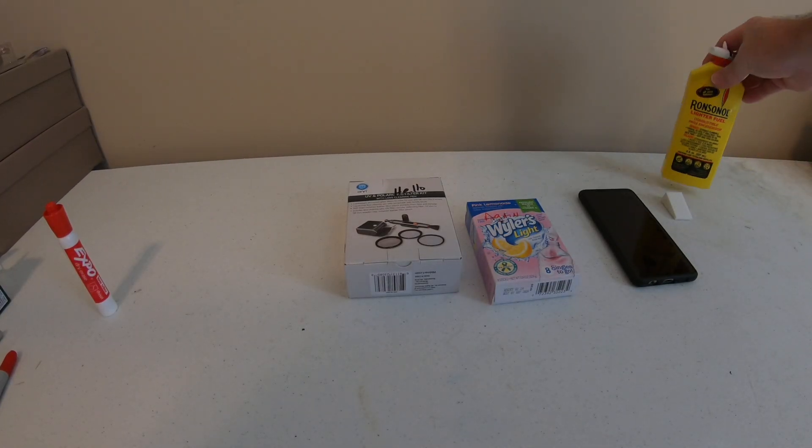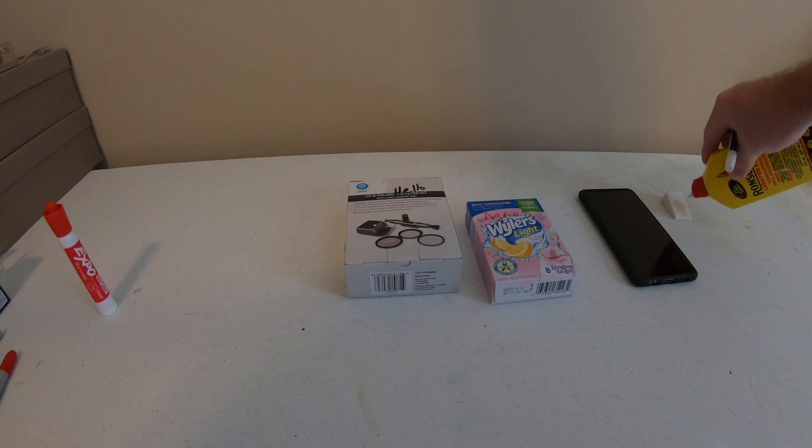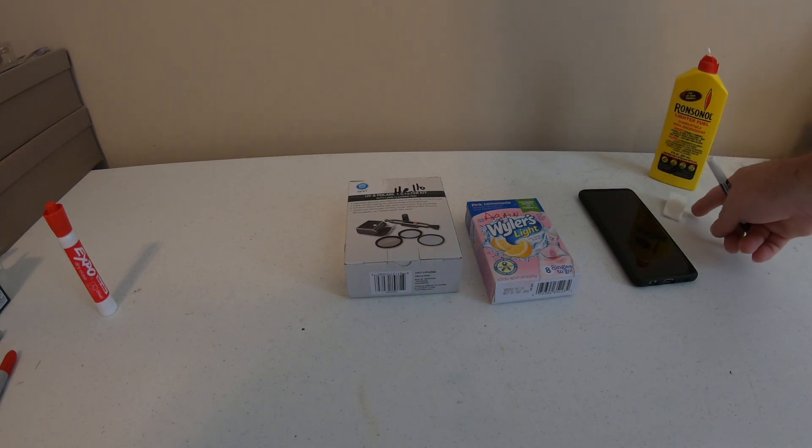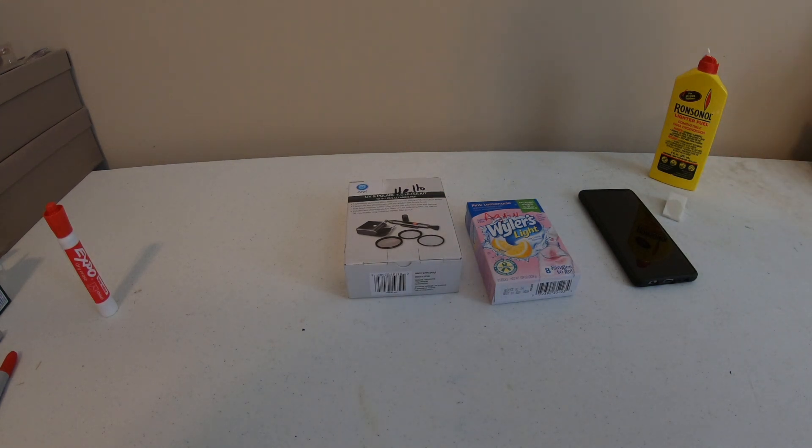All I have with me is some lighter fluid. We'll go ahead and put that on a sponge. You can get these guys at Walmart — sponges too. I ordered them on Amazon; there's a link down below if you want to order from Amazon, they're just much easier.